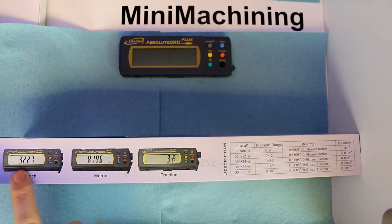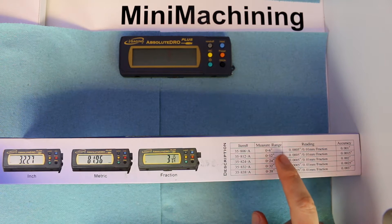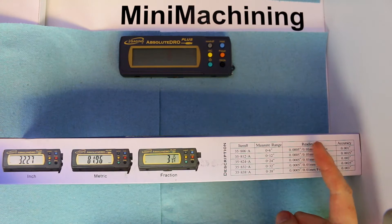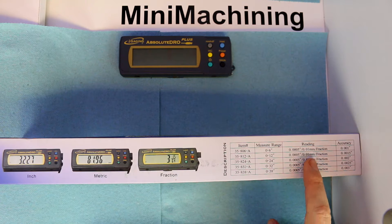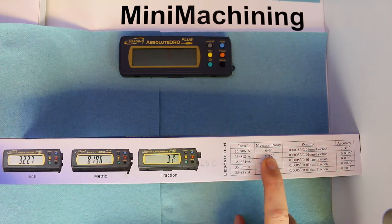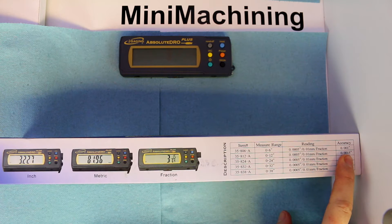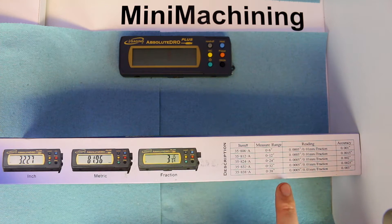As is common on a lot of these units, they read in inches as well as metric, and this also gives you the option of fractions. From the machining perspective, we're probably going to want the decimal readouts. The measurement range is available in 6, 12, 24, 32, and 38 inches. Resolution is to half a thousandth of an inch or 0.01 millimeters. For accuracy, over 0 to 6 inches it's accurate to within 1 thousandth of an inch over the full range. Even at 38 inches, we're looking at 3 thousandths of an inch — pretty sweet.